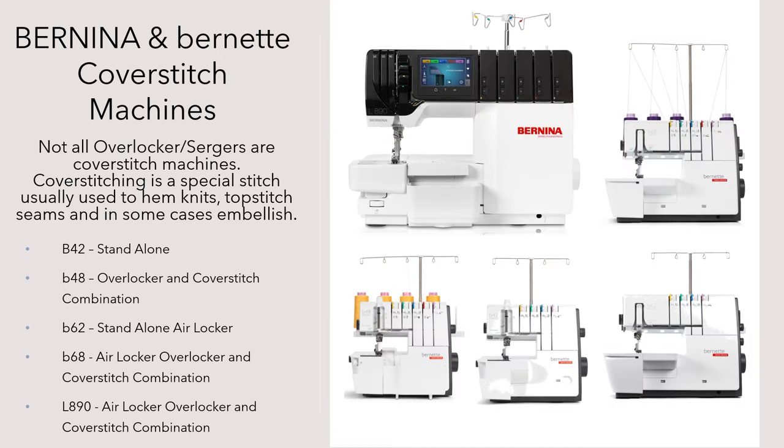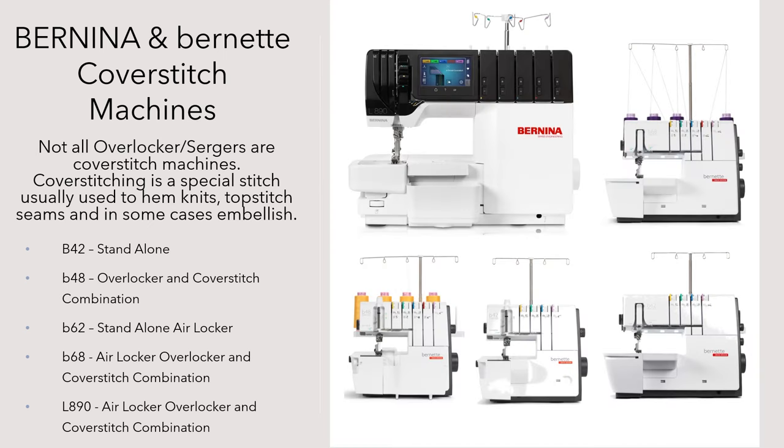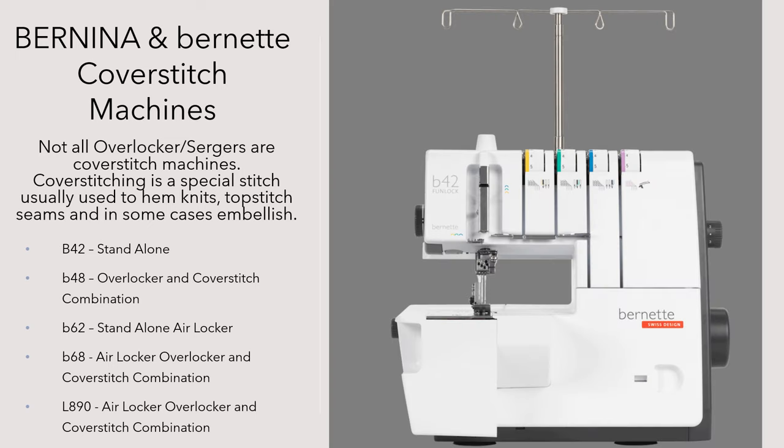The Bernette 68 has an equivalent cover stitch only machine — that is the Bernette 62, and it is also air threading. There are also some entry-level sergers from Bernette: the Bernette 48, which is a combination machine that does overlocking and cover stitching, and the Bernette 42, which is a cover stitch only version.